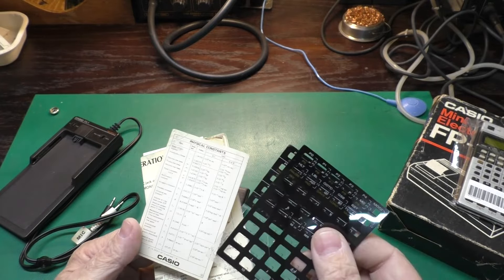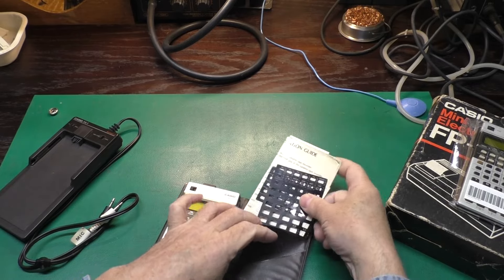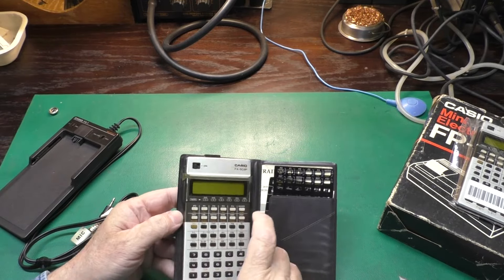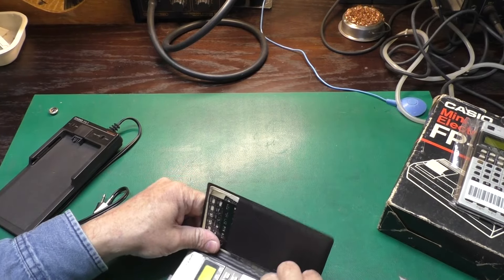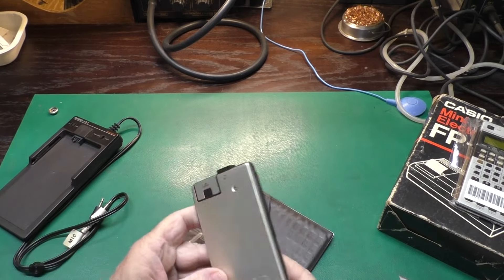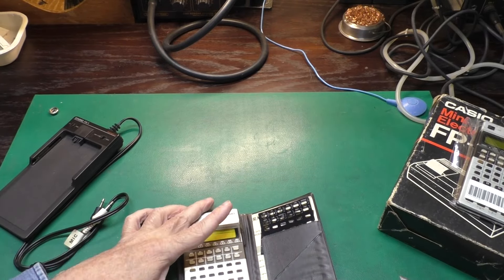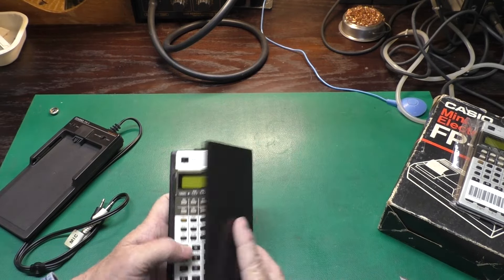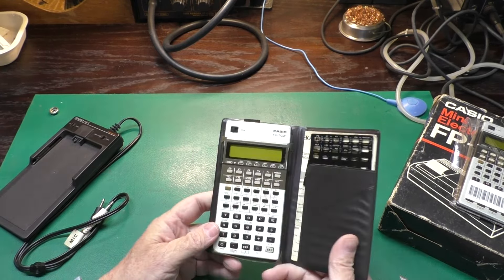These overlays are in pristine shape — I don't think they've ever been used. I'll get all these things scanned; look in the description below and I'll get that updated with the scans. Let me get the calculator out of the wallet — oh, that's in there pretty good. There we go. I think this will clean up pretty well. Coming with the overlays, the wallet, and everything — we'll come up with one really nice-looking set. We'll have an episode in the future where we'll try out all these accessories with this early Casio programmable calculator.